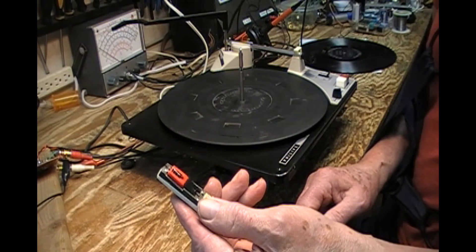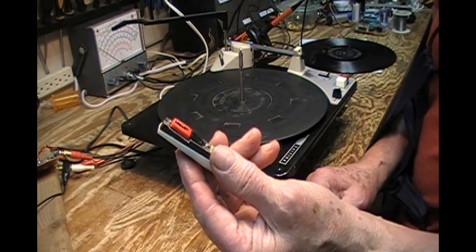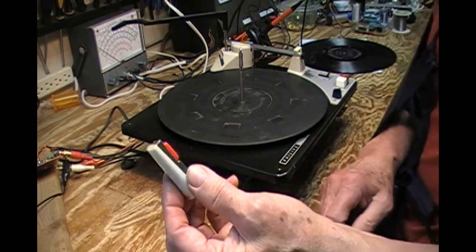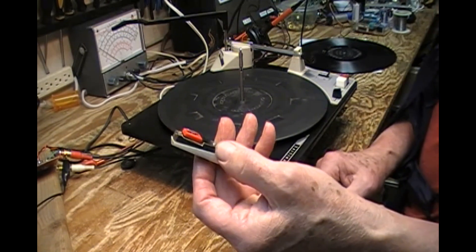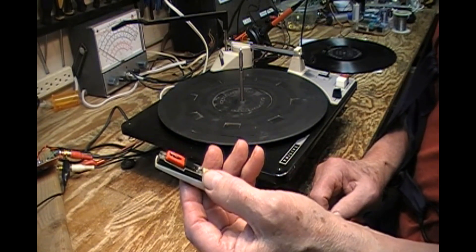With a little bit of effort with the Dremel, I managed to get the old elements out, pried the top piece away, and soldered — and I'm not crazy about soldering to cartridges.